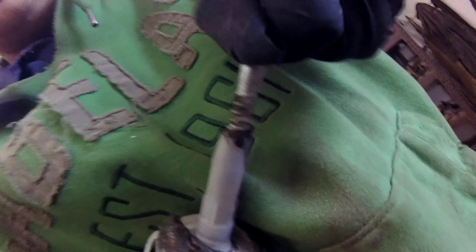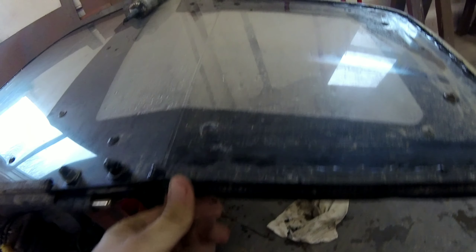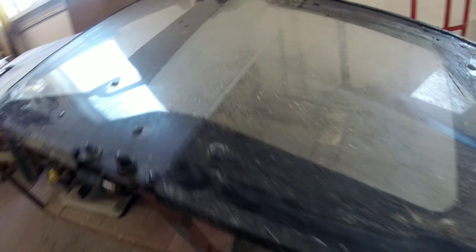I've never really done anything with this black silicone before. Okay, so it's on there — you can see a little bit of residue left.